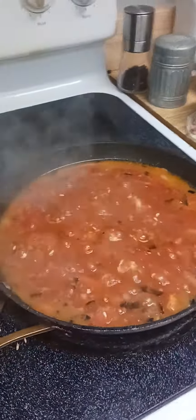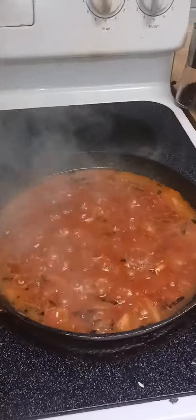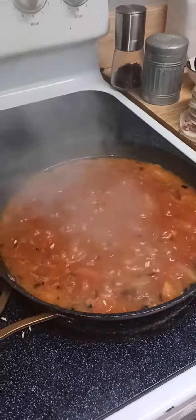You'll see that the water is going to start dissolving and the rice is going to soak it all up, and it's going to be delicious. So try this recipe. Bye!